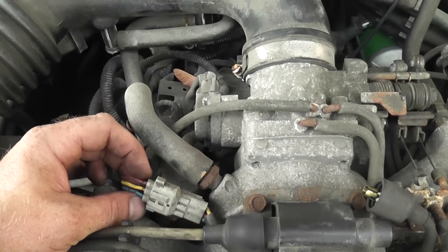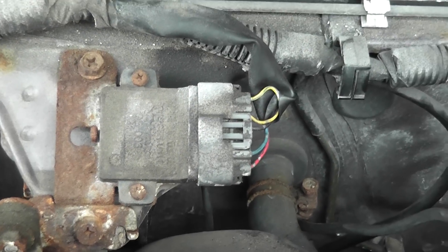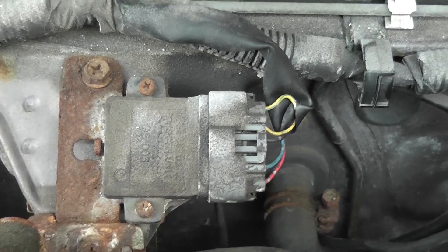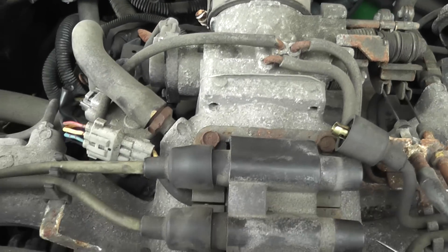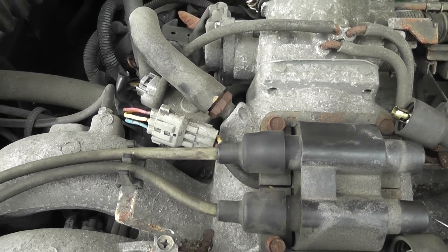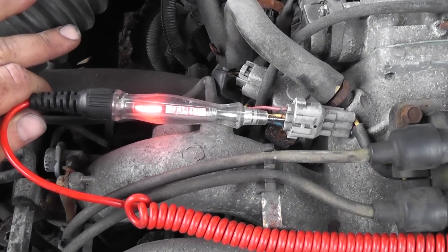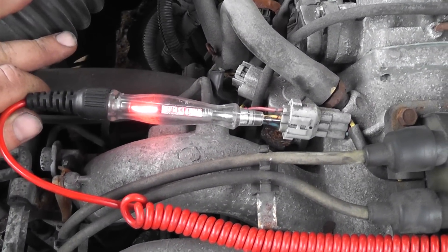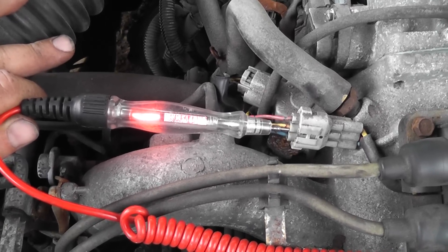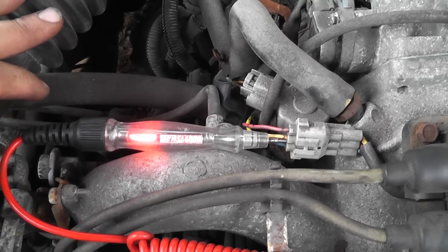The igniter is up here, and that same red and blue wires you see on the bottom of the igniter are the same red and blue wires we have up here at the coil. We'll check it up here first. First thing is I'm checking the feed voltage to the coil using my test light on the yellow wire. Crank it — okay, should be a nice steady light and it shouldn't go out. That's a good feed. The next thing is to check the controls.